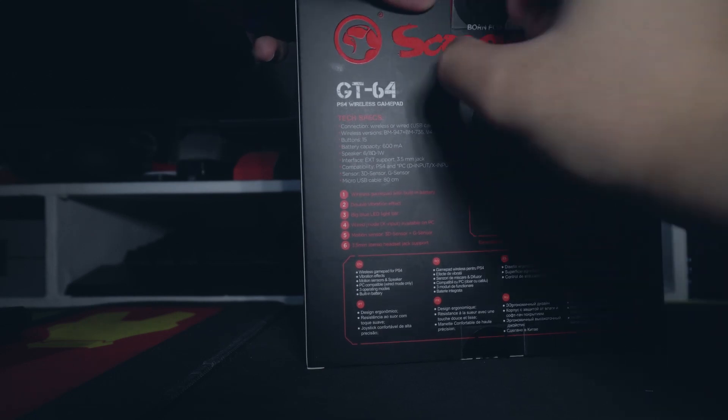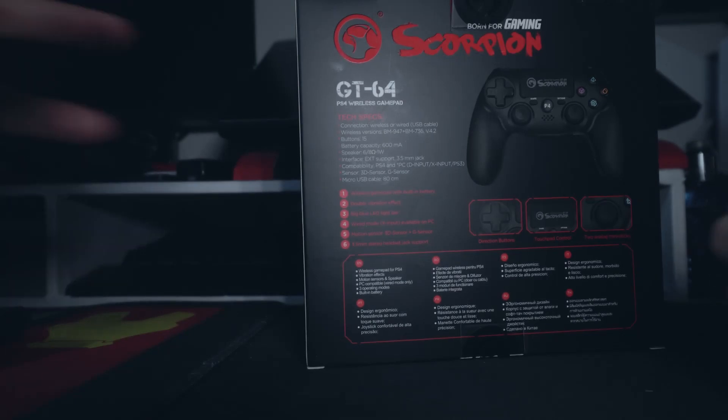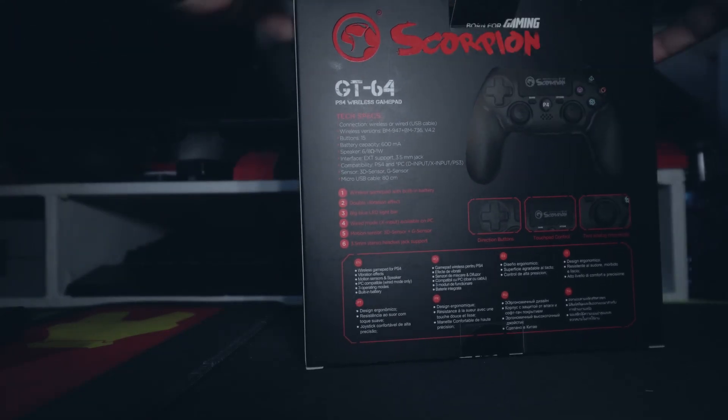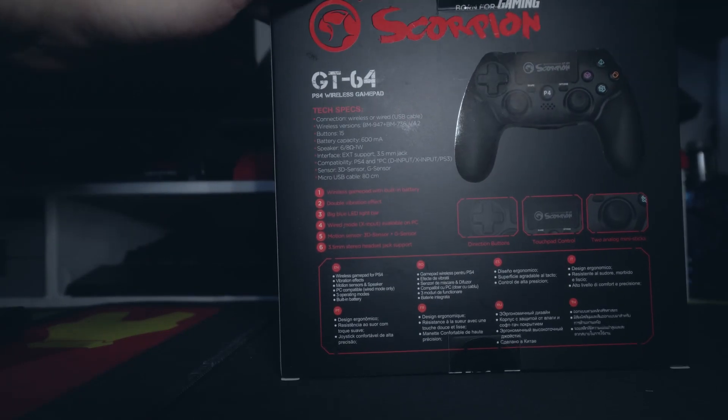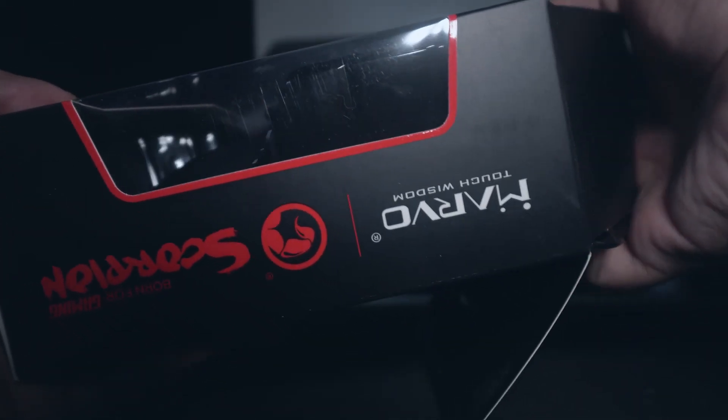Pero sana naman nagana, kasi naman maraming araw na simula nang masira yung controller ko sa PS4. Hindi ako makalaro nang Genshin Impact sa PS4. Pag sa PC naman, after 2 days yata, nasanay na ako sa mouse at keyboard ang gamit.